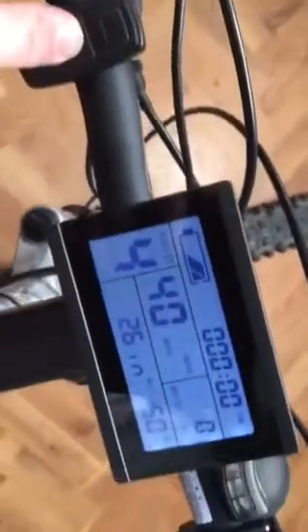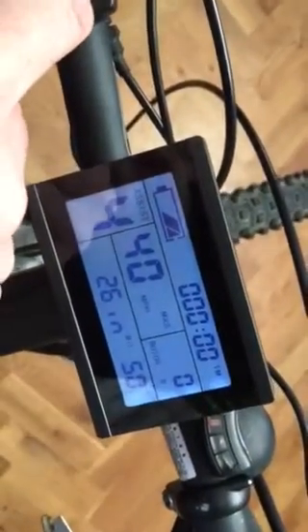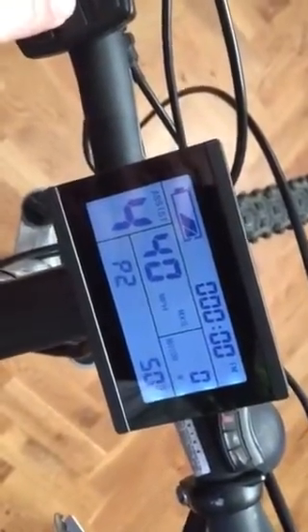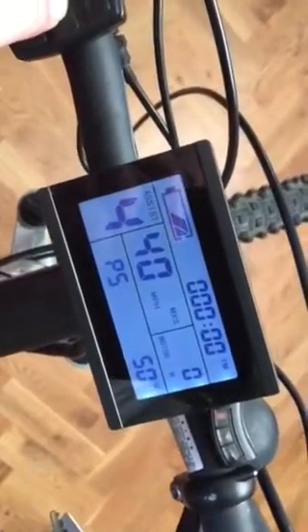You push the button again and that takes it off. If I quickly push it again, I am now going through the P values, which I've already set for optimum performance.